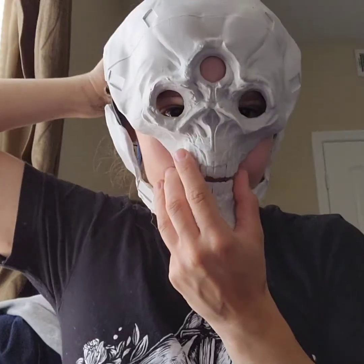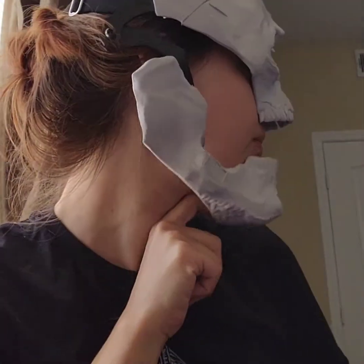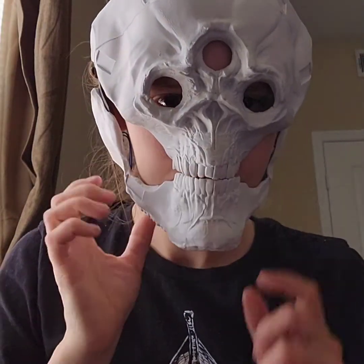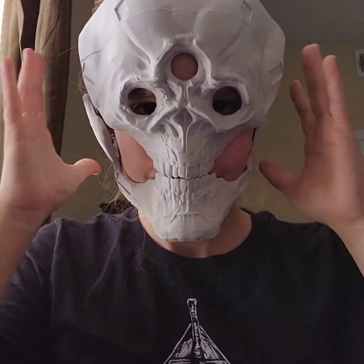And that's basically it. I need to add a little bit more padding here so the jaw sits a little bit closer, because there's a little bit of room. Then it will be more responsive to my mouth.